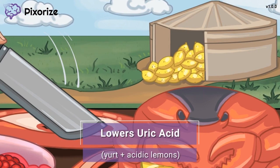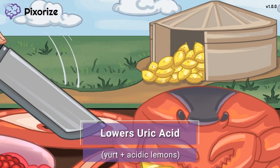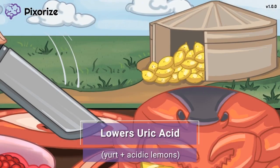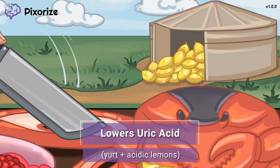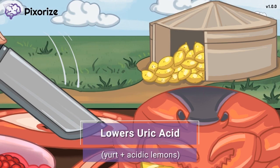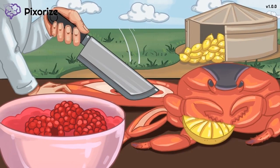The chef keeps her lemons fresh by storing them in this stone yurt. Fresh lemons are the key to making this raspberry recipe. The stone yurt full of lemons is our symbol for uric acid — 'yurt' sounds like 'uric acid,' and lemons remind us of acid since lemons are acidic. This helps you remember that Rasburicase works by lowering uric acid when the body has an excess.